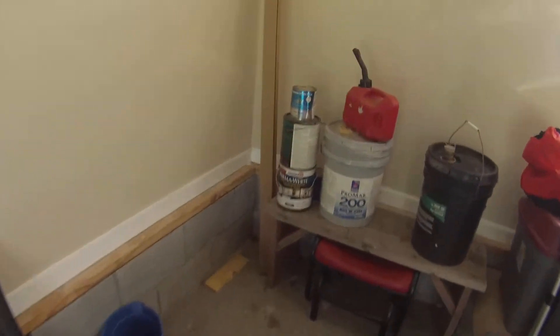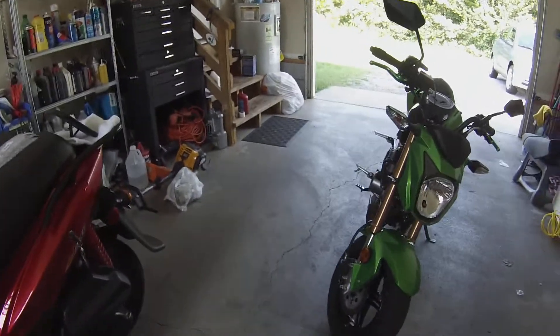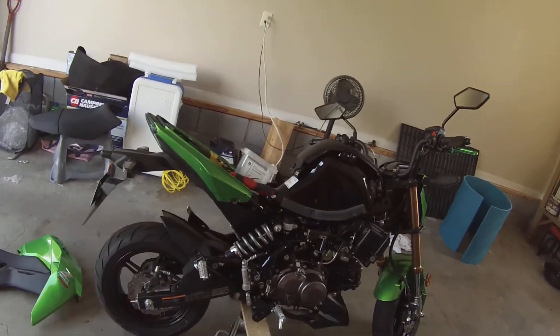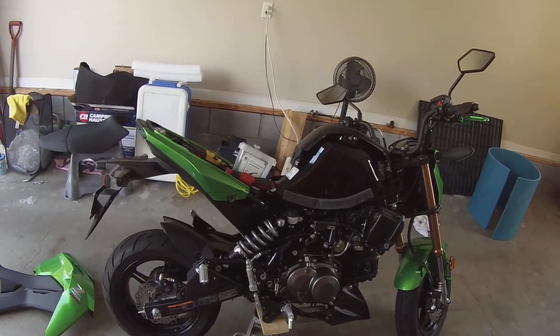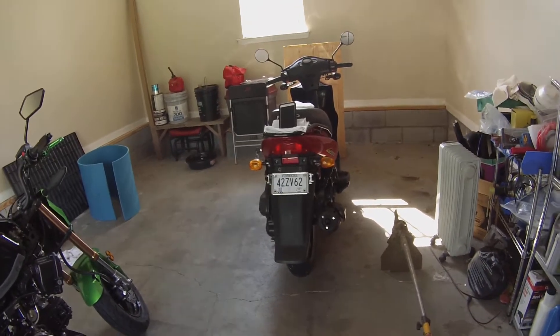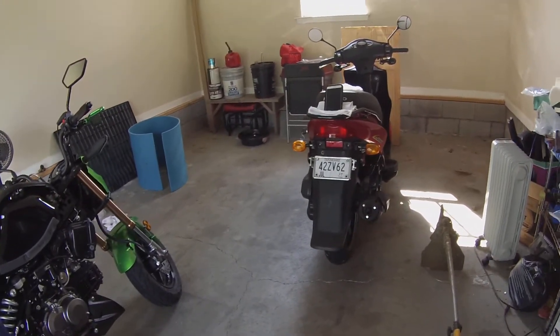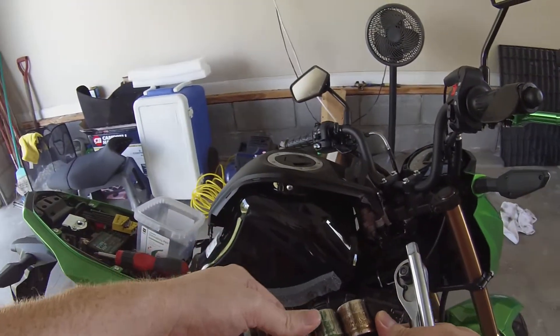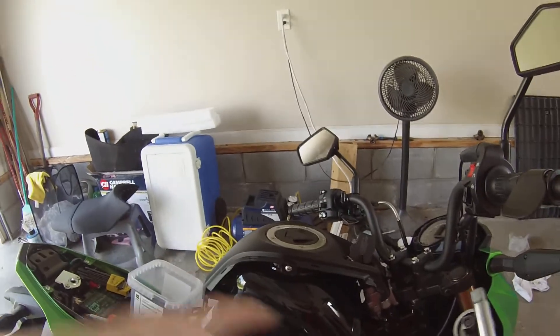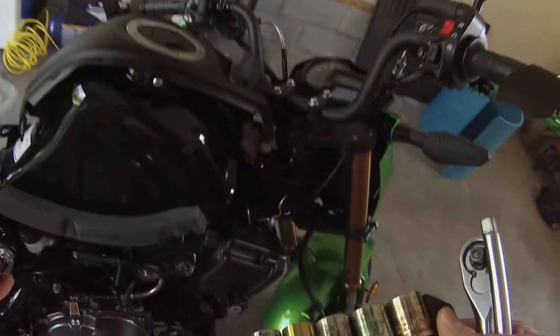So I'm going to jack it up a bit to relieve pressure off the shock. Let's see what size that is. That's probably a 17 — way too big. 14. All right, looks like it's a 14.